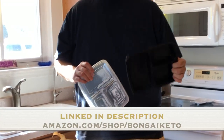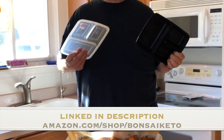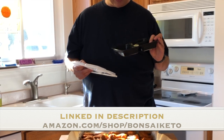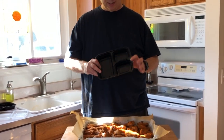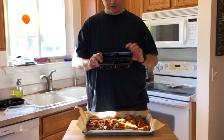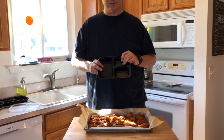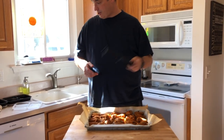I use my little meal prep trays with the little lids. I've had these for almost a year — got them on Amazon, they'll be linked below. I measure out my main portion — usually my chicken, a little bit of veggies — and sometimes I'll even stick a little something on the side like yogurt, almonds, or walnuts, just to kind of balance things out.